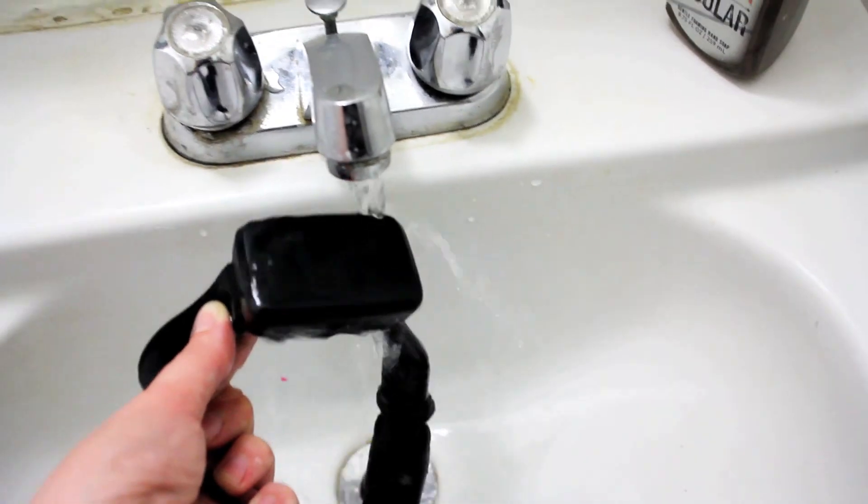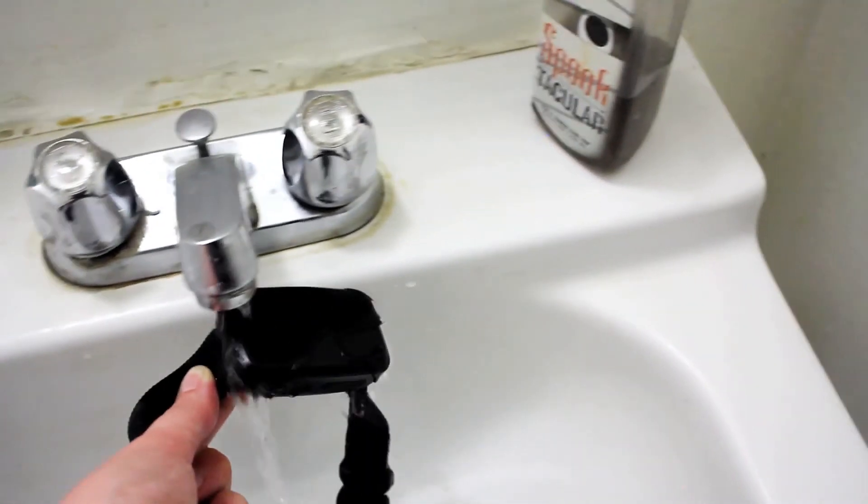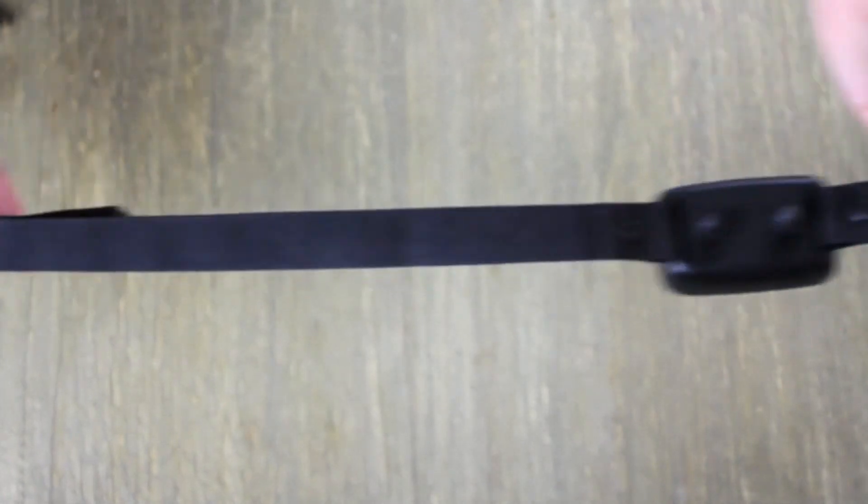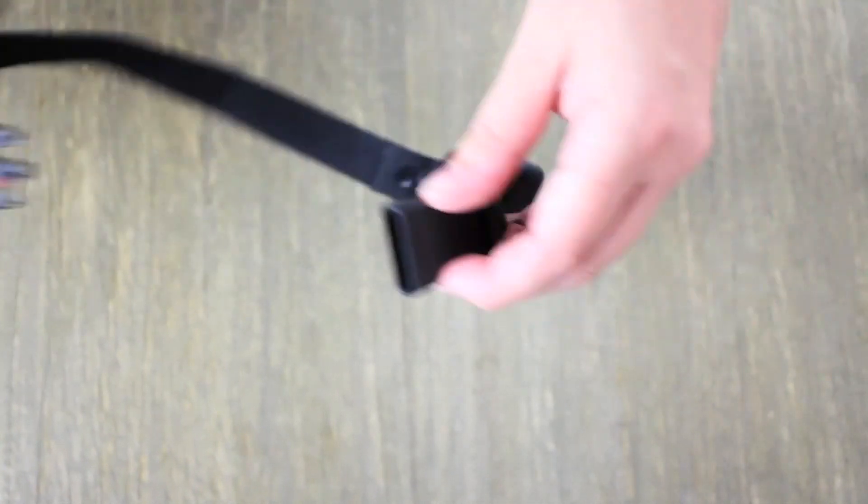This bark collar is also waterproof, so you never have to worry about taking it off. You also don't have to worry about false triggering, because this bark collar has built-in technology that prevents that from happening. This collar is adjustable and fits dogs of all sizes and breeds. It's a must-have for all dog owners.